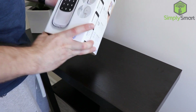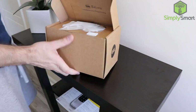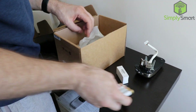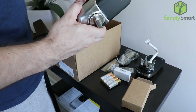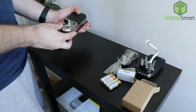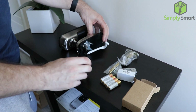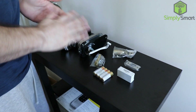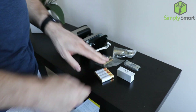Let's get the box opened up and get all our parts ready to install. Now we've got everything out — take a look at the instructions and get the old door lock off.